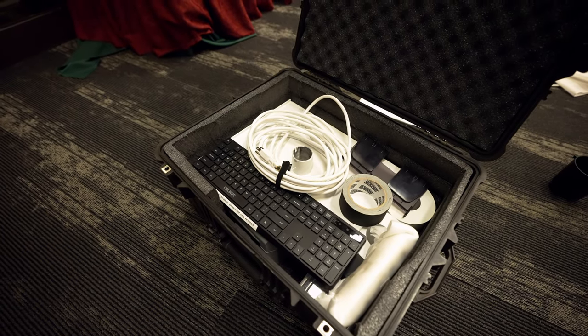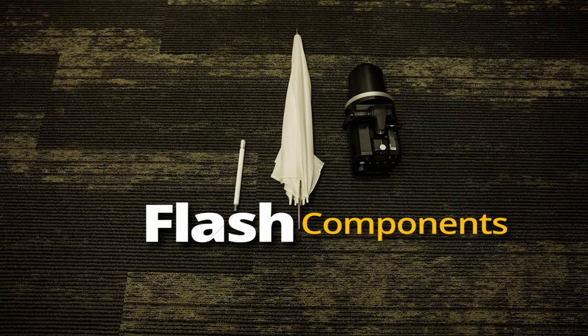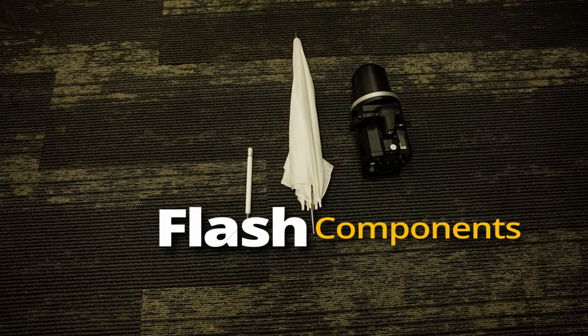Here's what the printer box should look like — or a smaller case depending on what kit you have. You will grab the flash rod holder and screw it into the top of the photo booth.